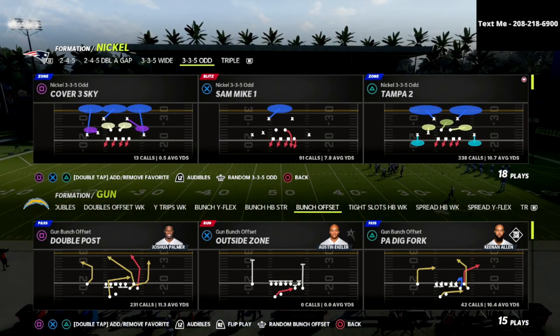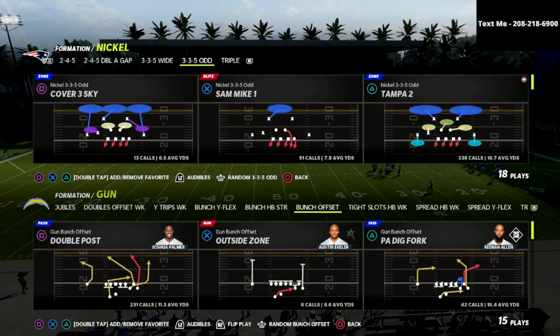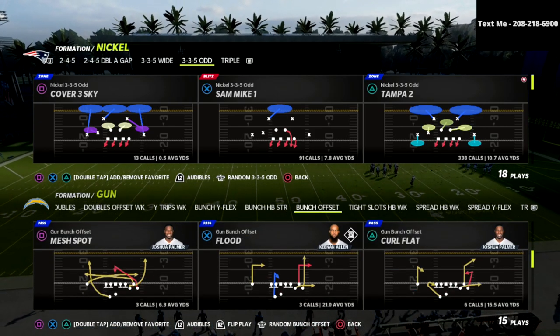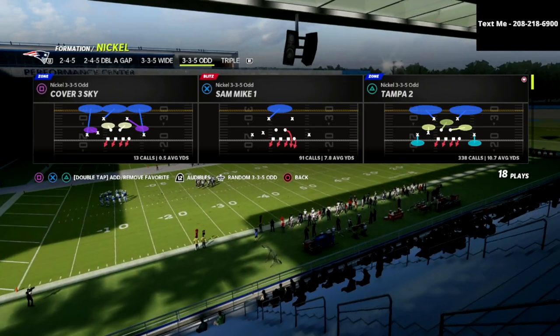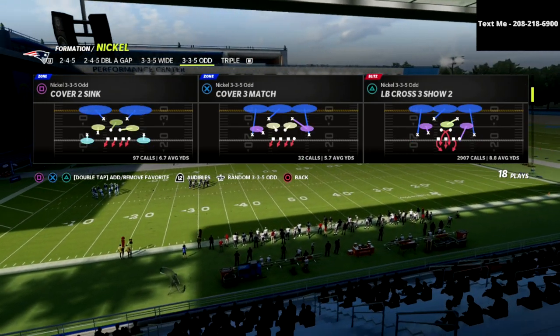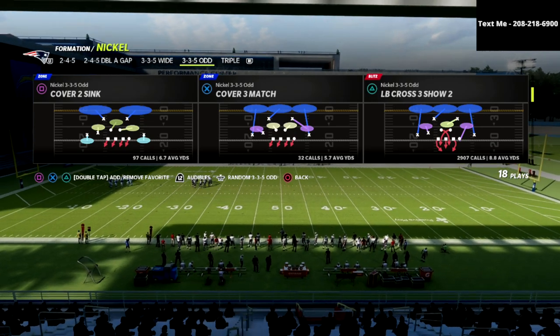Now, if you're new to the channel, be sure to hit that subscribe button. In this video, we're going to be talking about the nickel 335-odd. The nickel 335-odd can be found in a lot of playbooks, but the playbook we're going to be focusing on in this video is the Baltimore Ravens defensive playbook.